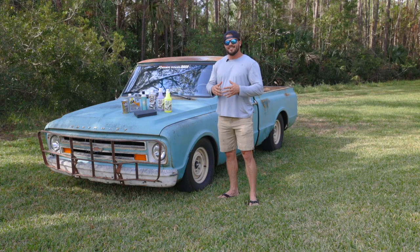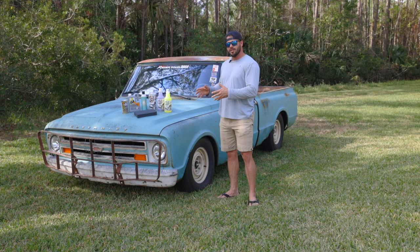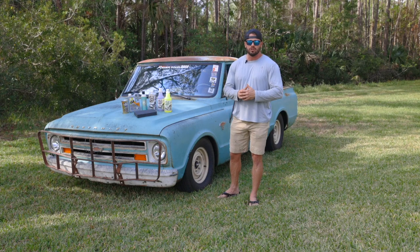This is Project Last Chance, my 1967 Chevy C10. We've LS swapped this truck, put a whole bunch of goodies in it, and took it on the Hot Rod Power Tour 2022. Drove it from Daytona Beach to Nashville, Tennessee for the Southeastern Truck Nationals.